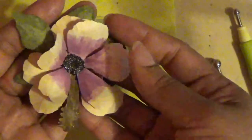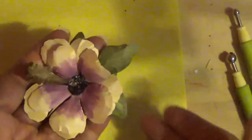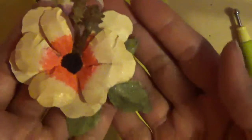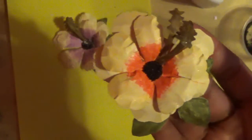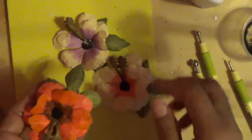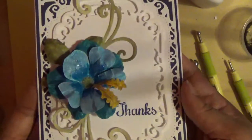Here is the finished flower! You can put some Wink-o-Stella on it to give it some shine, and push the petals up a bit. Here's another one I made — let me zoom out so you can see the sparkle on that one. And here's another one in this color. You can make them in all kinds of colors. Here's the original one I made on this card.